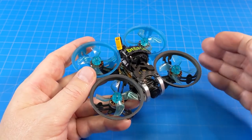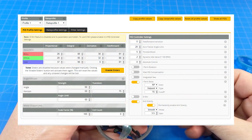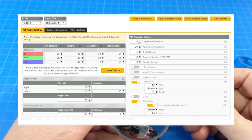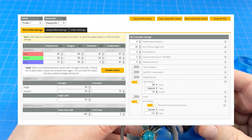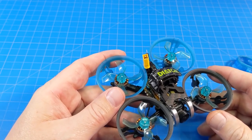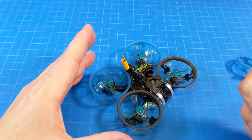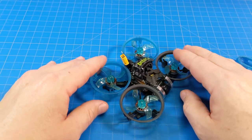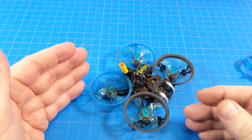The next improvement I'd make is enabling vbat PID compensation — just click that slider in Betaflight to turn it on. You can also see the slightly modified PIDs I used. For the idle speed, on the configuration page where you see 5.5, pump that up to 6.3 or even try 6.5. When increasing idle speed, you want the props spinning while armed but the quad still sitting in place — high enough to stabilize, but not so high that it wants to take off on its own.